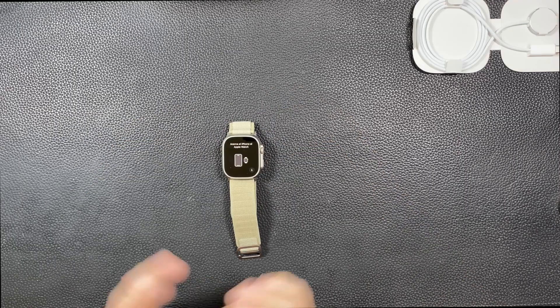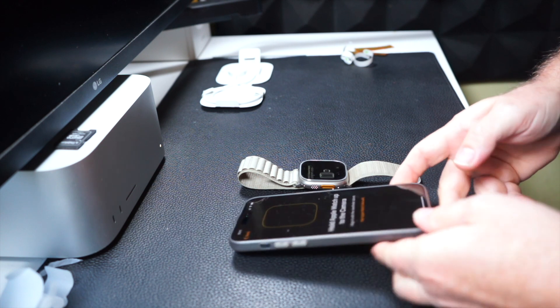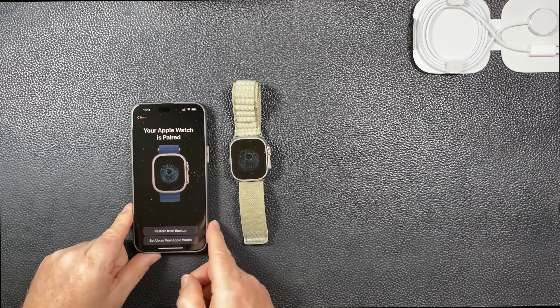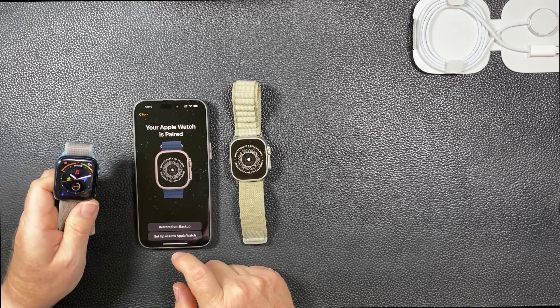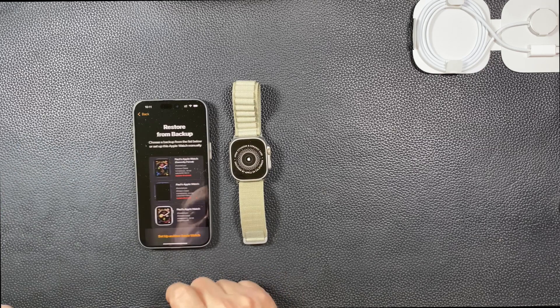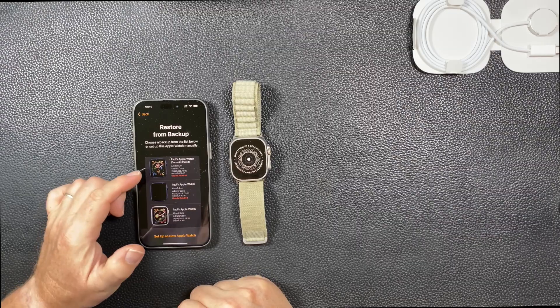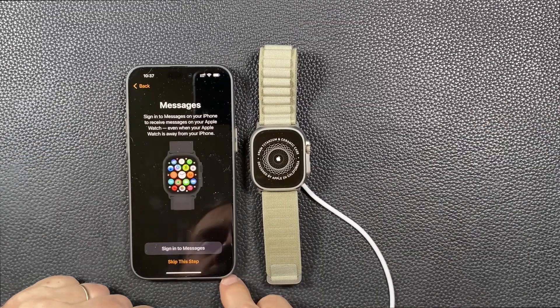I've got to pair everything up — I want to set it up myself, of course. Now restore from backup, because I want to keep all the information I had on this watch and transfer it to the other one. So restore from backup, then you choose the current paired one. Now agree, of course.